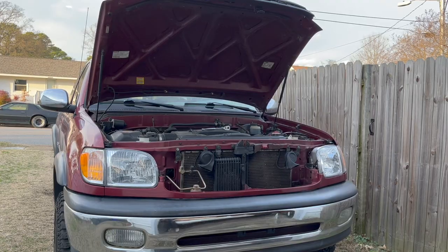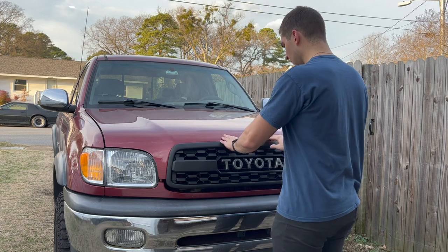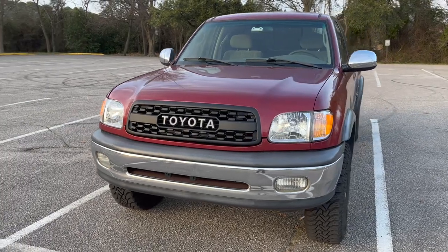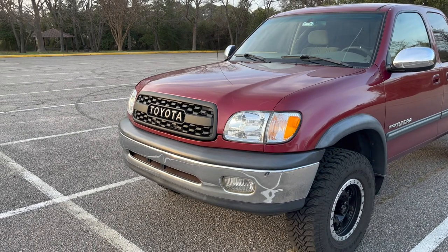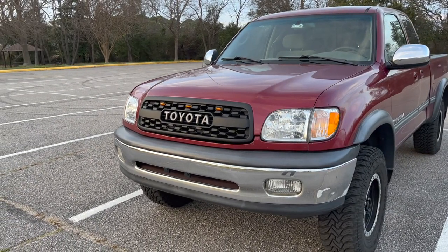Once you have the six bolts across the top tightened down and the hood latch fastened back in place, you are officially done with the installation. As you just witnessed, this installation is pretty simple and easy — it doesn't require any complex tools or any extensive experience working on vehicles. I really liked how this one turned out on Sal's Tundra. I think it adds a nice modern look to the front of his vehicle and ties it together well.